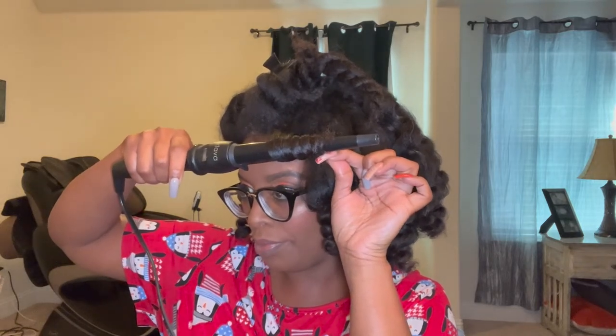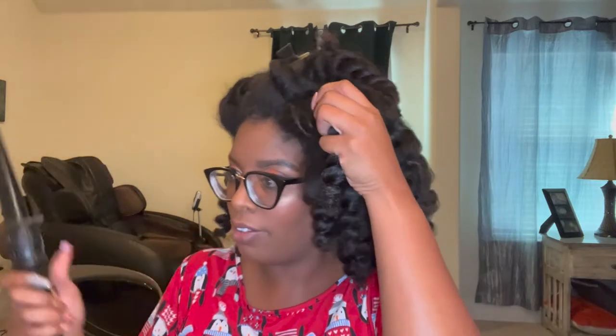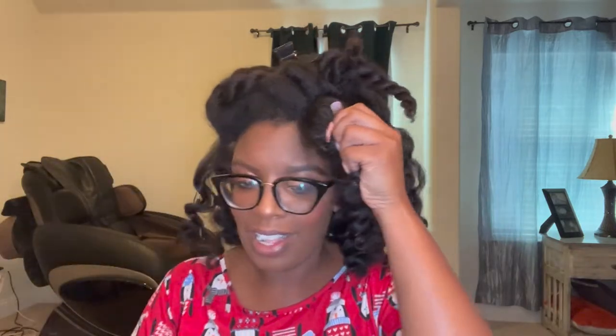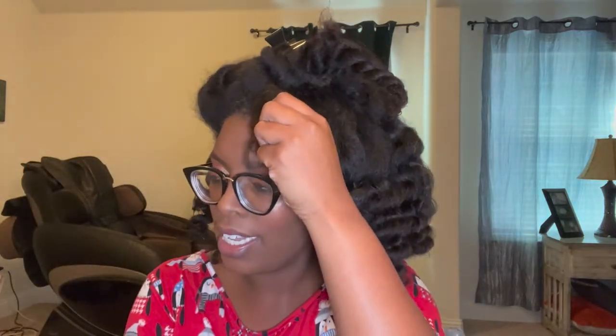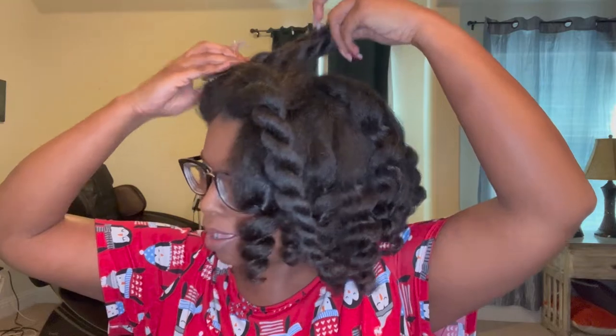This is going to come out beautiful. I'm going to slide that down — I almost had it. Hold it there for a few seconds, then drop it. Look at that! I'm hoping he'll let me finish my hair, y'all.